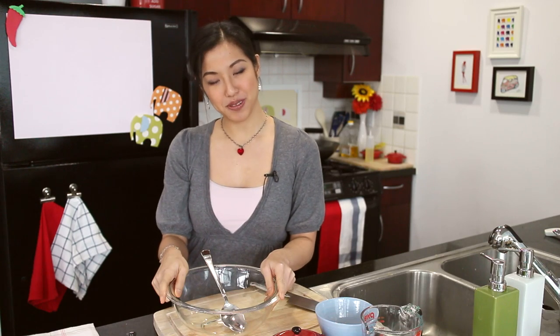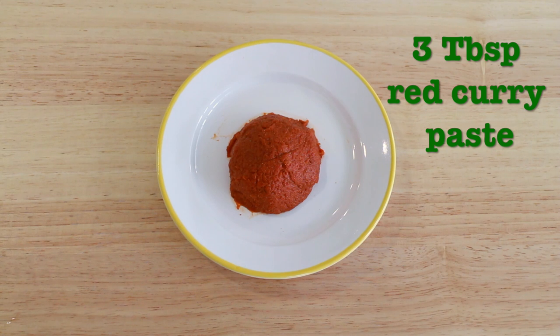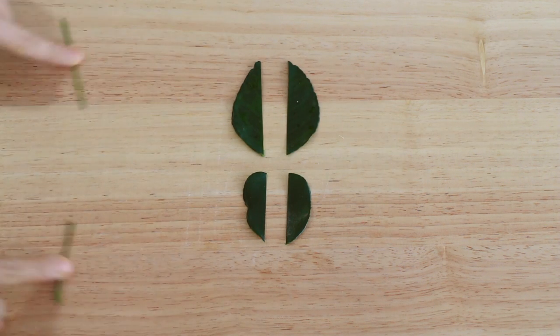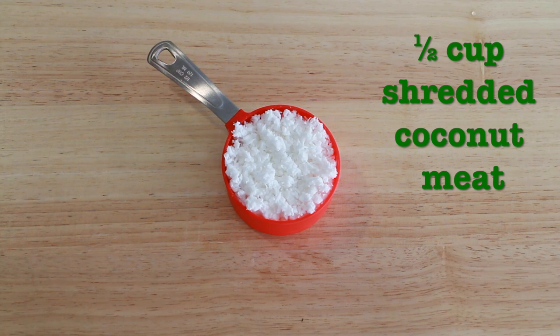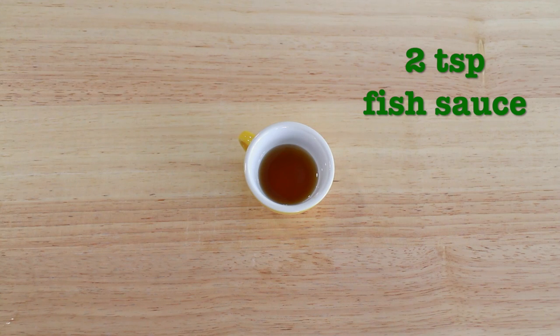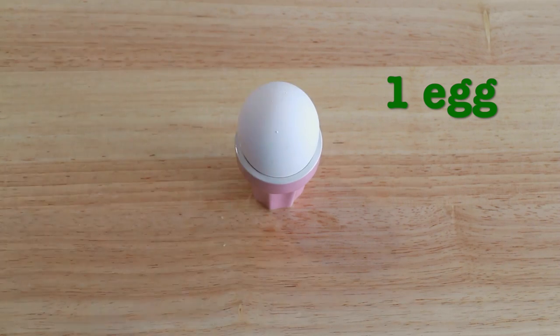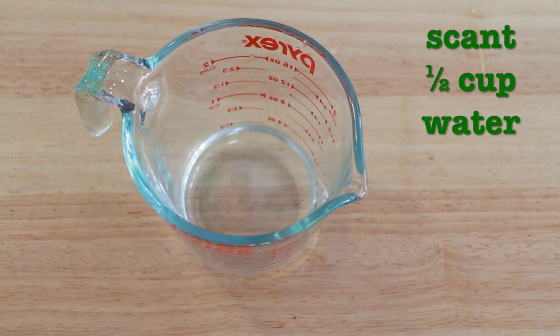Let's first take a look at the most important part of this dish, which is the khao thot or the deep fried rice balls. Here are the ingredients: four cups of cooked rice, three tablespoons of red curry paste, three to four kefir lime leaves with the center rib removed and thinly julienned, half a cup of shredded coconut meat, two teaspoons of fish sauce, one teaspoon of sugar, one egg, half a cup of rice flour, and a little less than half a cup of water.